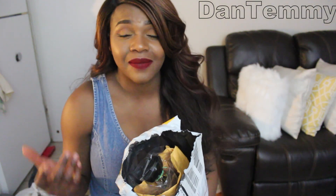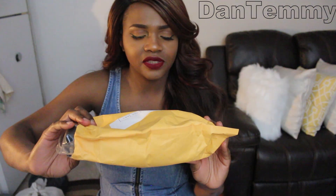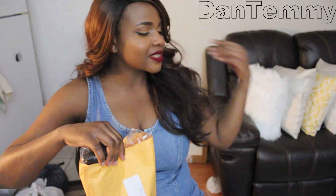I already opened it because I was too excited. Usually I like to open things with you guys, but this time I only opened one or two bundles just to check — because if it's not good, I'm sending it back. It came in a DHL bag as usual, and after that it comes in a plastic envelope.